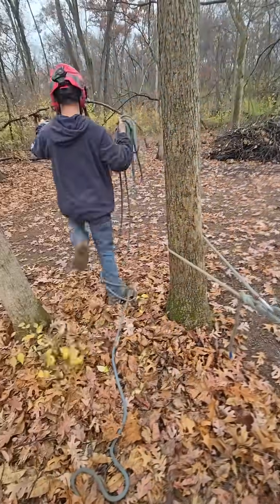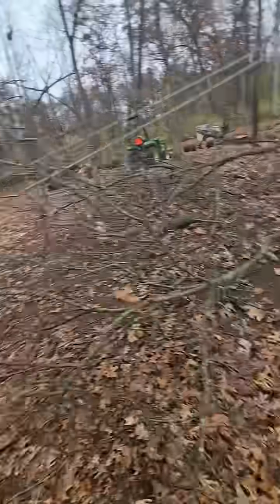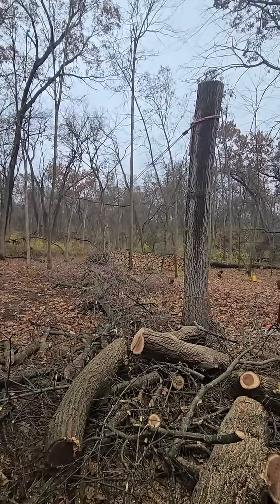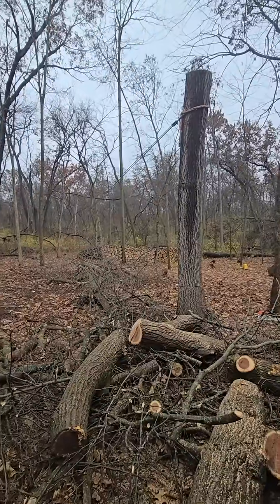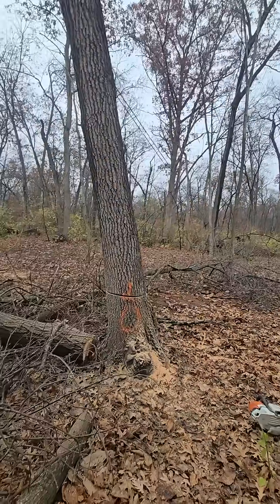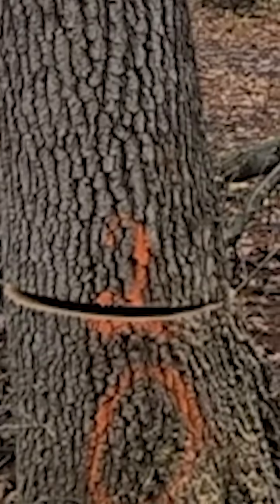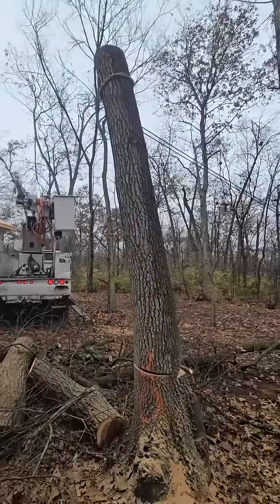Alright, it's moving — come on old man! We're gonna cut a tiny bit more, then pull it. It's opening up. Let me cut more, hold on. You guys can see this has a nice hard lean going back.